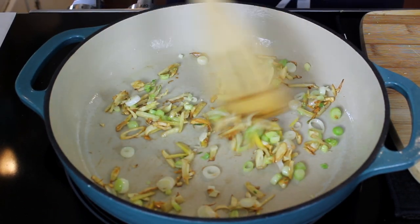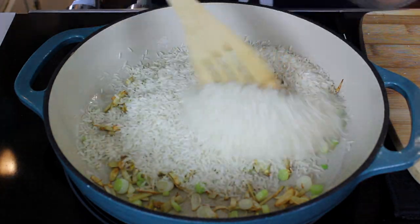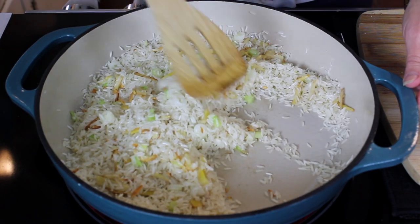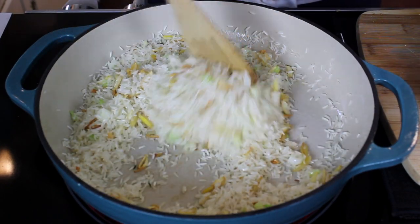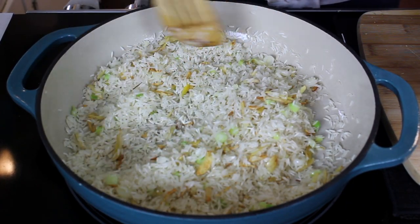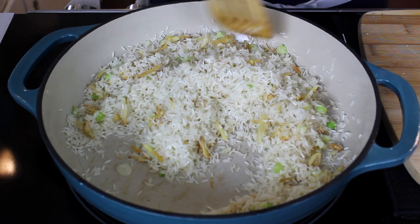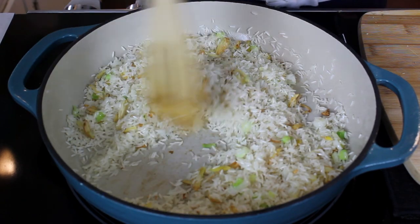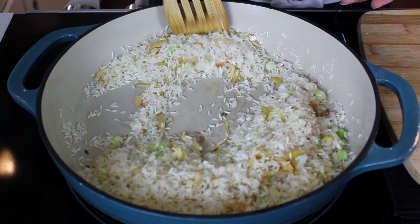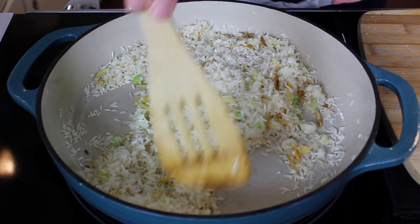Now that everything is taking on color, we are going to add our rice. If you look closely, you can see that those little grains of rice are beginning to turn more opaque — that's what happens when we're sautéing them. What we're really doing to the rice right there is toasting it just a little bit, and that brings out so much flavor.